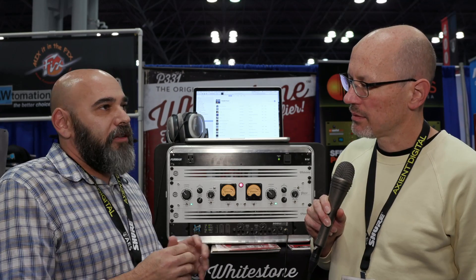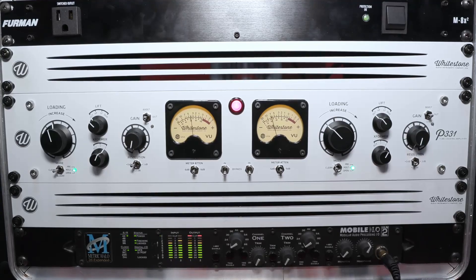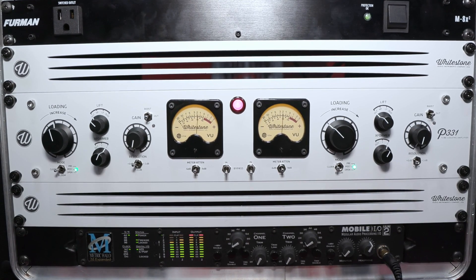We used the 6SN7 tube, which is pretty rare in pro audio but used a lot in audiophile preamps. We wanted to start with a very clean tube — we were not looking to get a tubey sound. We wanted that beautiful tube clarity, clean. And then instead of starting with a dirty tube like a 12AX7 that's inherently more distorted and you clean it up with the circuit, we wanted to start with a clean tube and then be able to change its character a bit with the circuit.